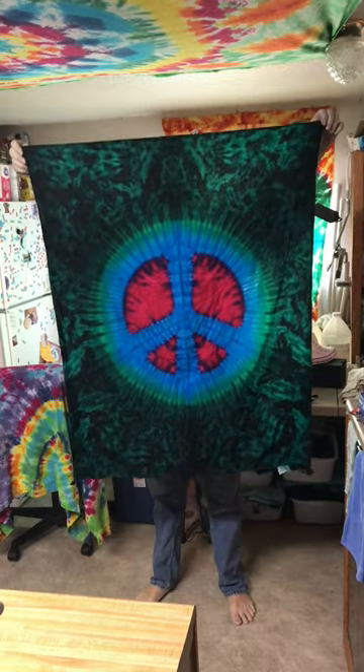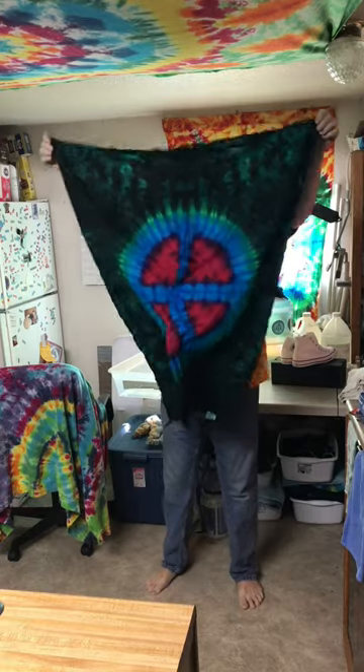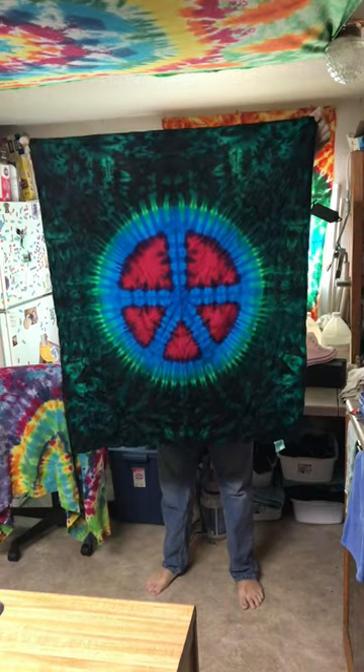Yeah, looking good. And there we have the huggable peace sign. Peace, love, light, laughter.